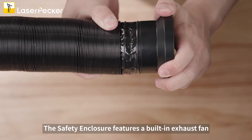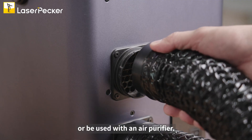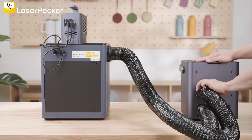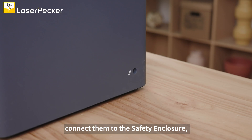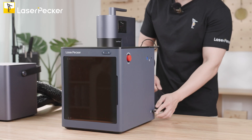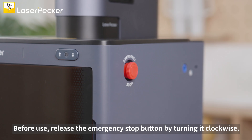The safety enclosure features a built-in exhaust fan that can connect to an external exhaust duct or be used with an air purifier. After these steps, combine the power adapter and power cable, connect them to the safety enclosure, and then plug it into the power supply. Before use, release the emergency stop button by turning it clockwise.